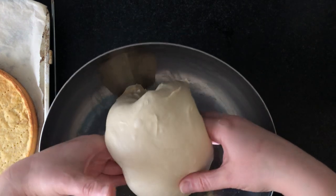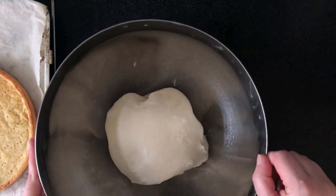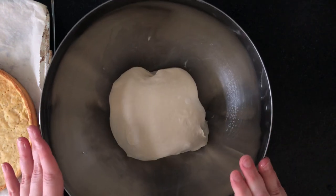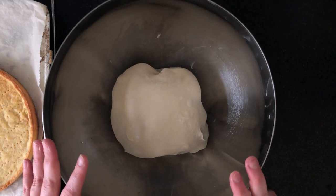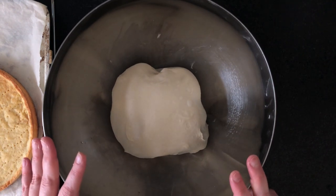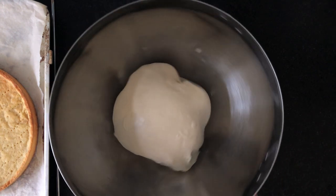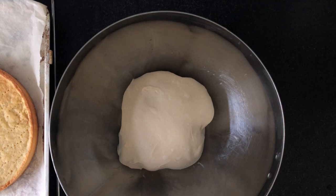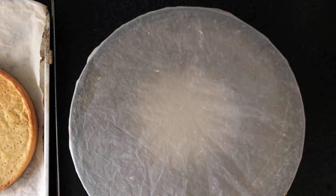And that's it — that was a coil stretch and fold. We're going to do three of these, and depending on your dough you might need to do four. I like to do three; normally that's enough for this recipe. I'm going to cover it again and let it sit for 30 minutes to one hour depending on your temperature. Good luck!